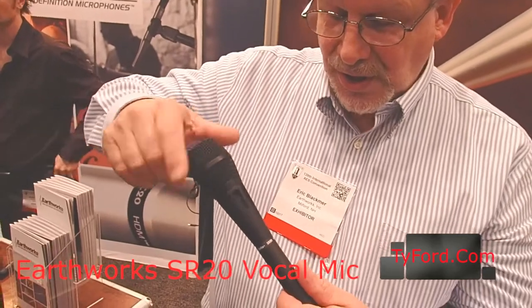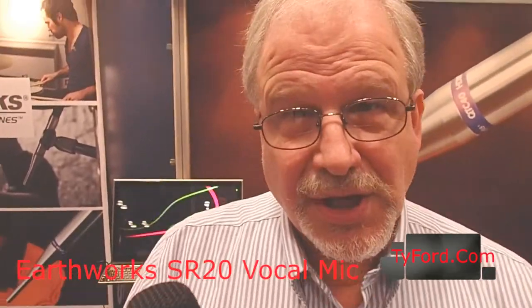Who uses this? The band Isley uses this as a stage vocal mic. It's a really good microphone and it's not expensive at all. What's the street price? $599.